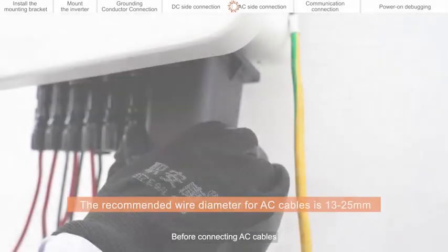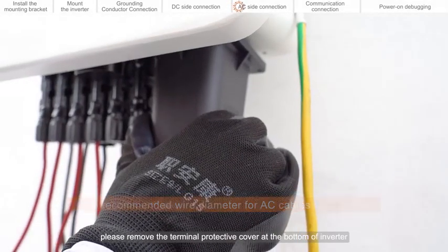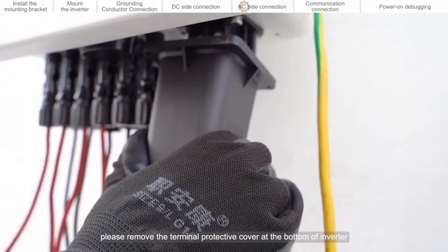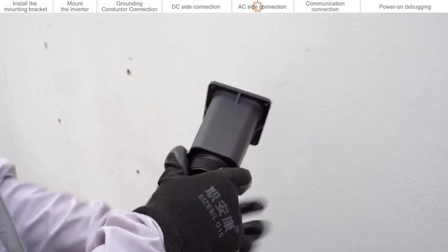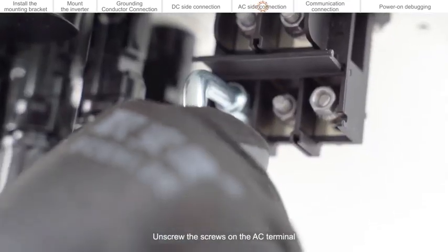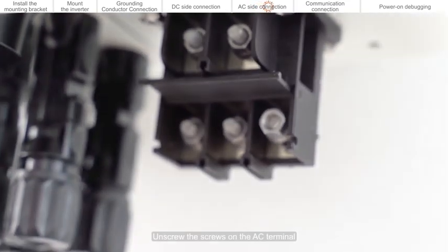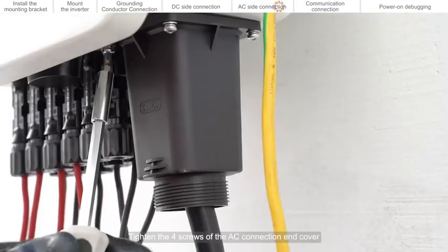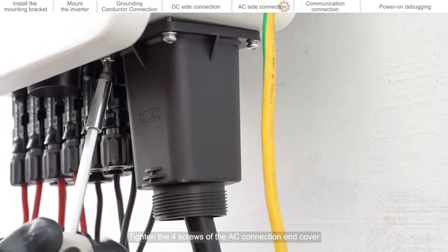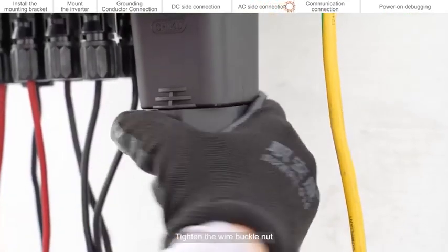Before connecting AC cables, please remove the terminal protective cover at the bottom of the inverter. Thread the AC cable into the AC terminal box. Unscrew the screws on the AC terminal. Connect five cables correctly. Tighten the four screws of the AC connection and cover. Tighten the wire buckle nut.